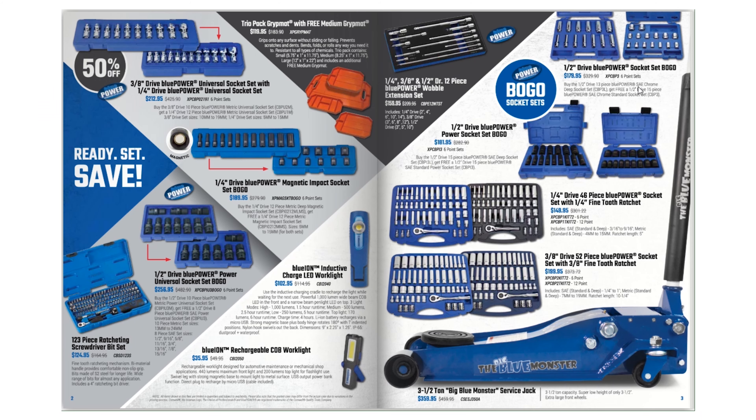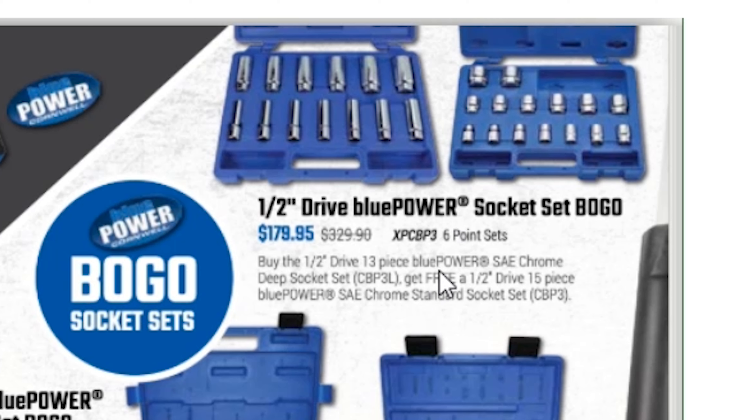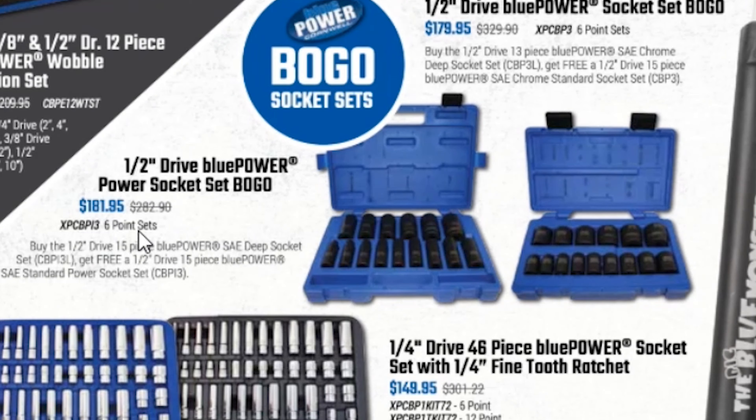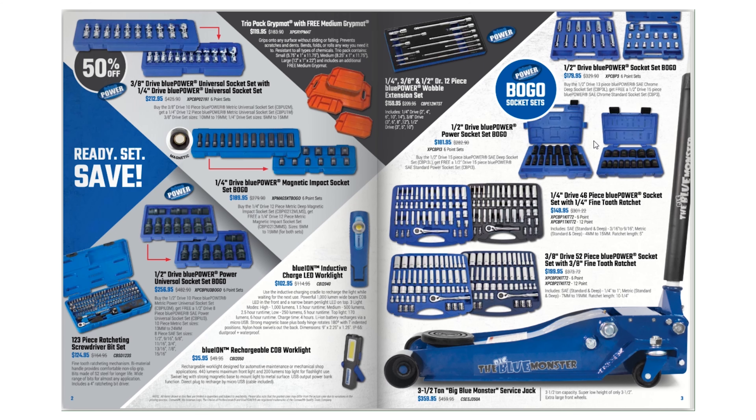They have half-inch drive Blue Power socket sets with buy-one-get-one deals — buy the standard set for $179.95 and get the half-inch drive 15-piece Blue Power standard chrome socket set free. Looks like you buy deep and get shorts. They have a lot of buy-one-get-ones. If you're trying to build your sockets, these are the way to do it on a tool truck — you never want to pay full retail because it is expensive.